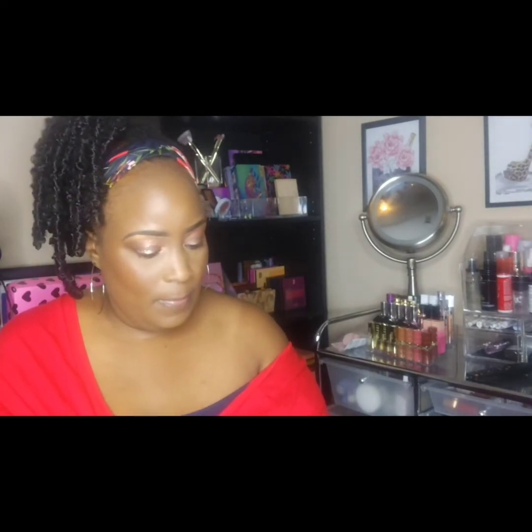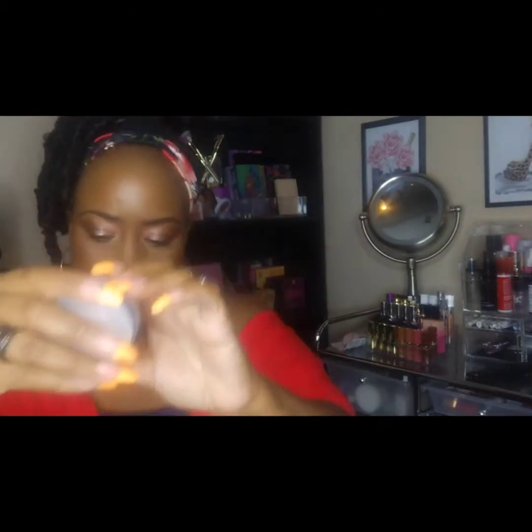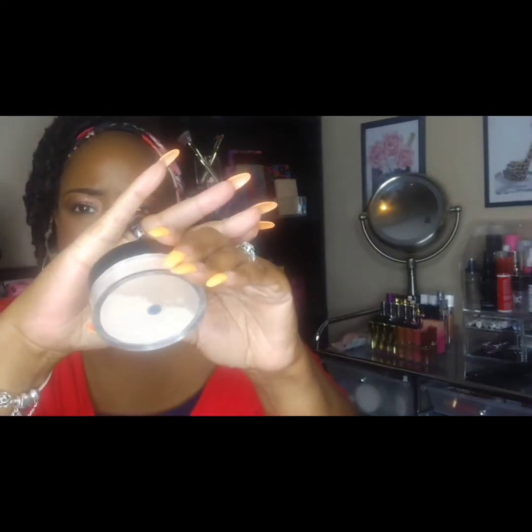For powders, I have two powders — they are both ELF Soft Luminous Powders. One is a translucent shade and the other one is a peachy tone shade. I also have the ELF Power Grip Primer.